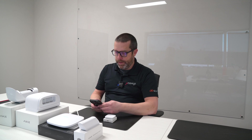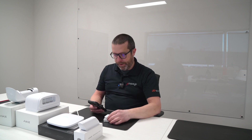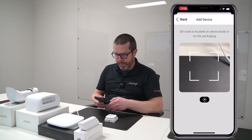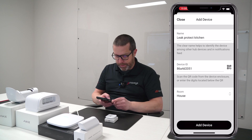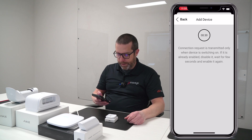I will open the AJAX app. From the main menu, you want to click on add device. You can flip the Leak Protect around to show the QR code, give the device a name — let's say kitchen. For the device ID, make sure you allow access to the camera with the app. You can now scan the QR code and press the power button, then next.